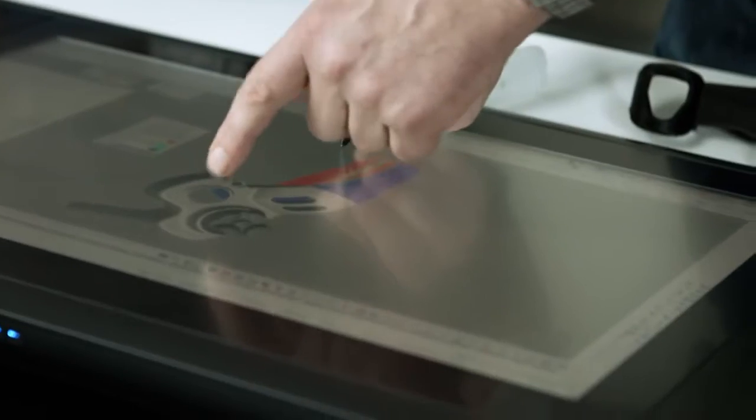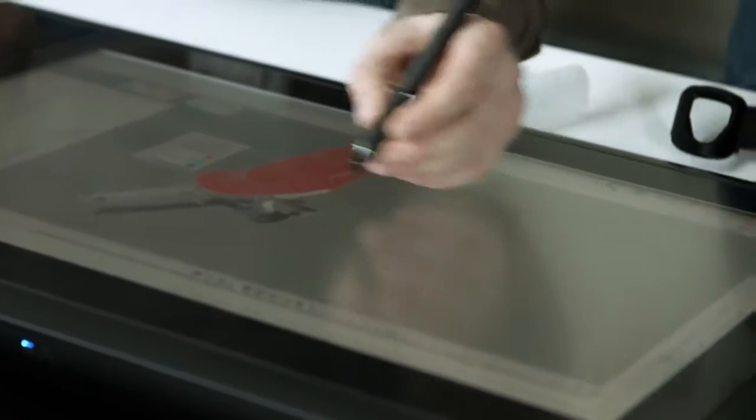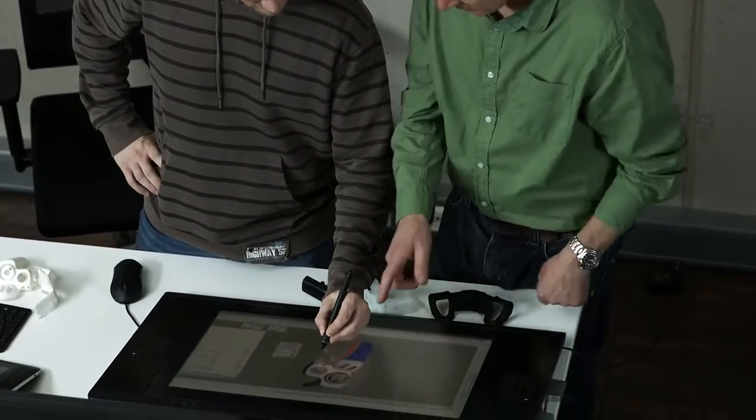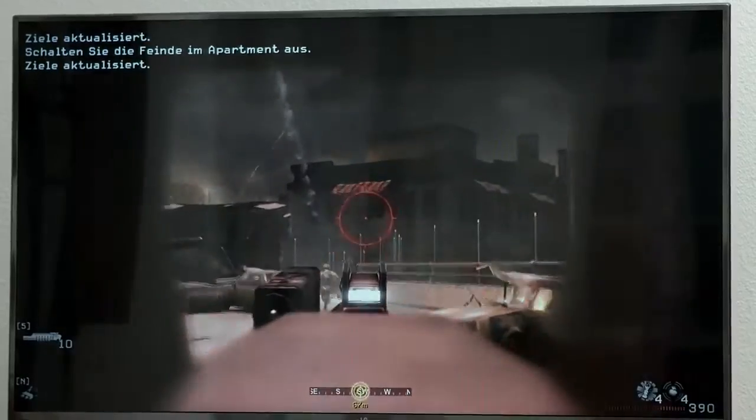Triggers, buttons and joysticks are placed to suit the ergonomics of the human hand. This approach costs a little more in the short term, but the result is better gameplay.